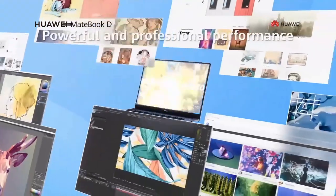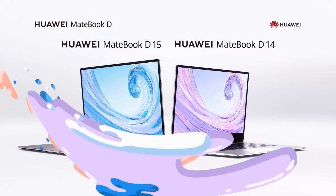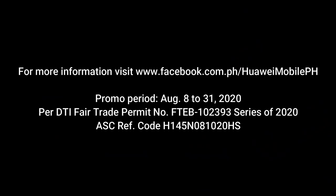Experience powerful performance with the Huawei MateBook D15 and D14. Grab the best made for your online learning with freebies worth 3,780 pesos until August 31, 2020.